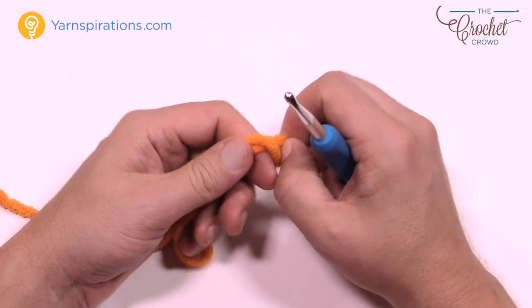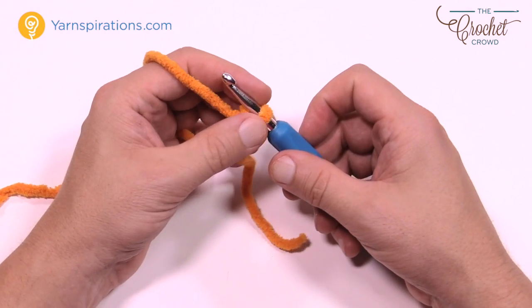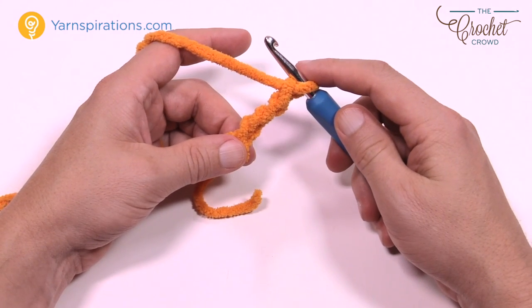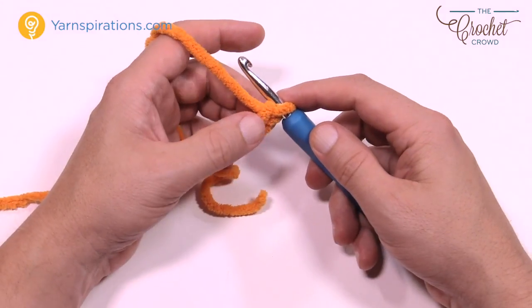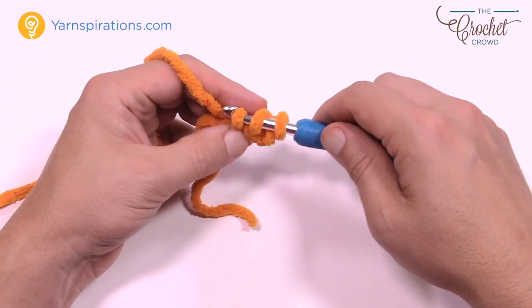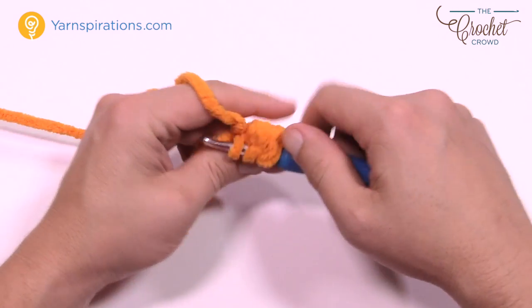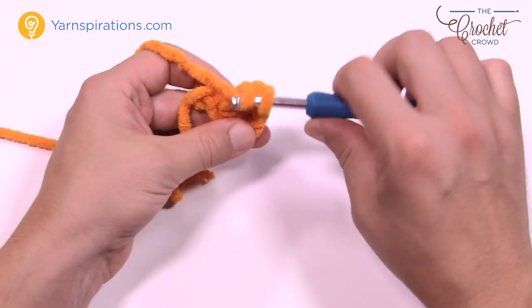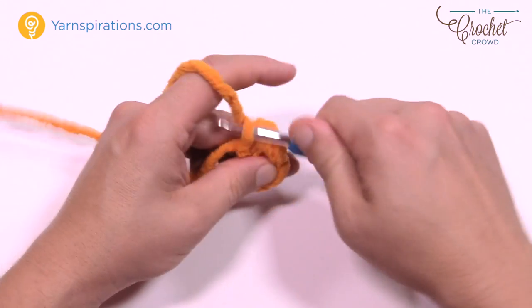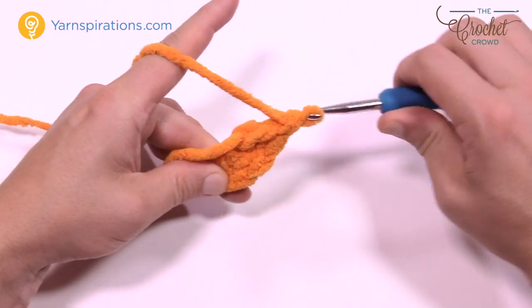We're going to create a slipknot using our 6.5mm size K crochet hook and Bernat Blanket yarn. Then chain three: 1, 2, and 3. This is the front face of the fish — the mouth. Go to the third chain from the hook: 1, 2, and 3, which is the starting chain, and double crochet a total of five times into that same chain. So: 1, 2, 3, 4, 5.